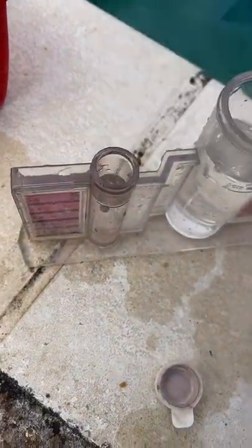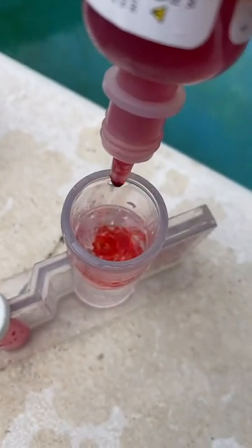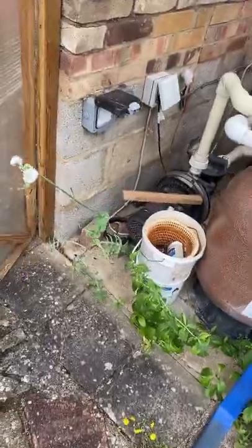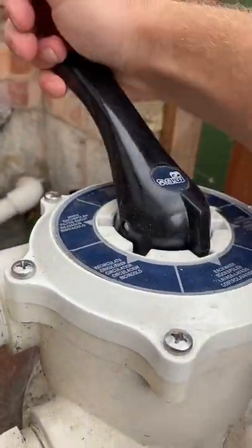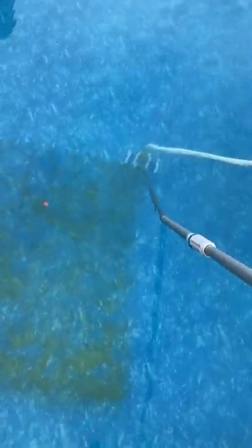Looks like there's some algae growing on the floor, so I'm going to check the chemicals and see what's going on. There's no cover on this one — give it a little swirl, check the pH. pH is a little bit high; there's enough chlorine in there. So what I'm going to do is go to the plant room, do a bit of de-weeding, turn the pump off, put it on backwash, then give it a rinse, get the vac set out and clean the green.